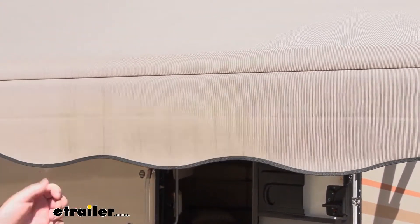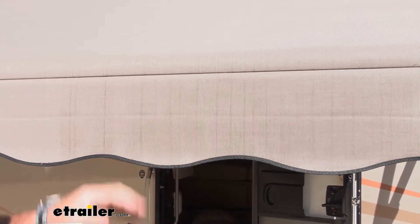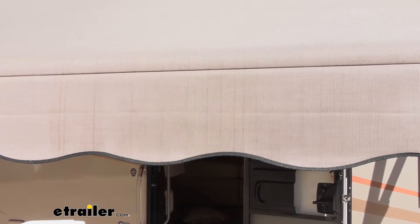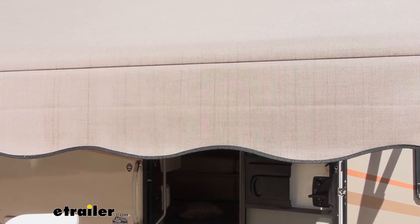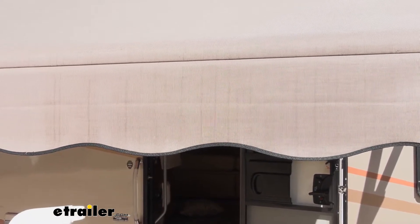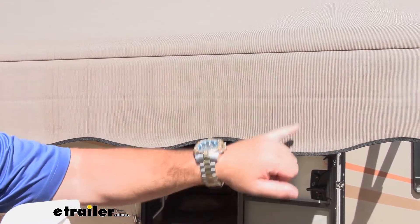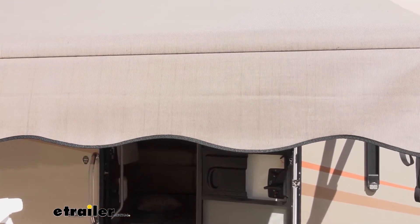We've let this dry a little bit. You can see the streaks are still there. According to the directions, you're supposed to spray it on until the stuff is gone and then rinse it off, but it obviously is not working like I thought it would. So I'm going to spray a little bit more on there and kind of rub it down with a rag, because the stains might be a little bit more embedded in the fabric than I thought.